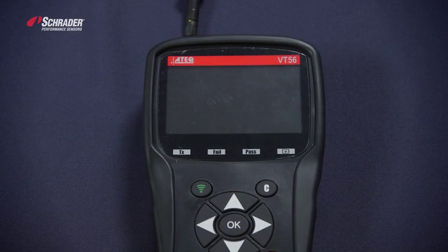This is the Atec VT56. We're going to use this tool to program the new 33500 EZ Sensor.